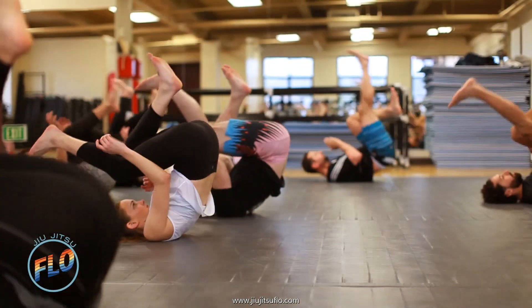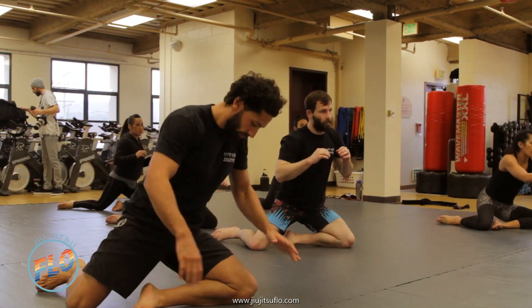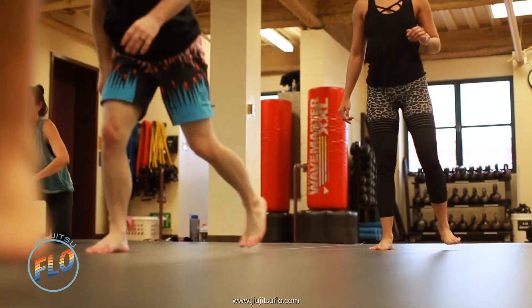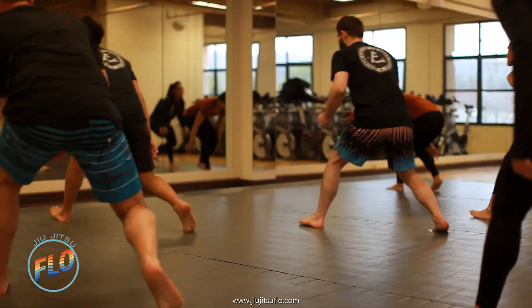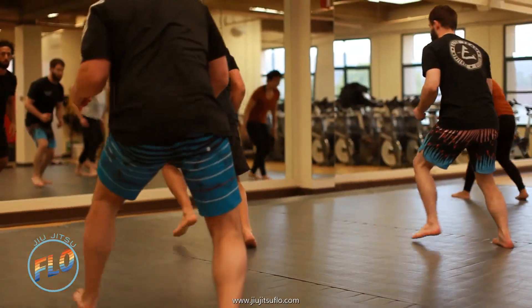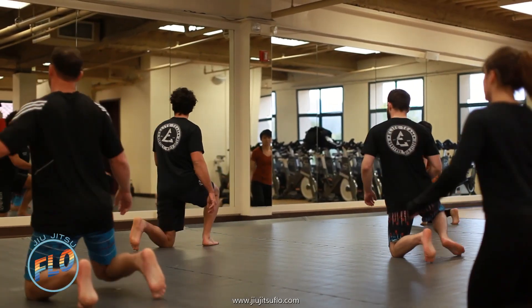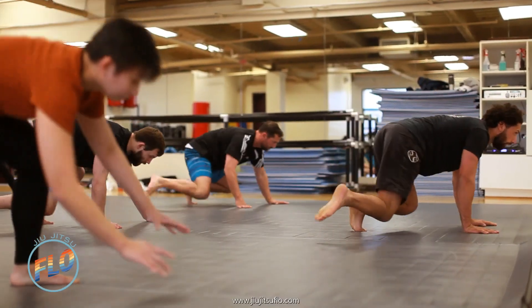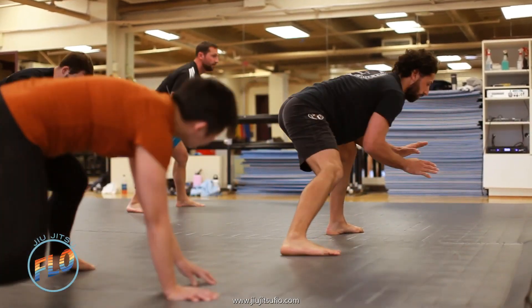With Jiu Jitsu Flow, it's a class that's based on the movements and techniques of Brazilian Jiu Jitsu. You can do them individually where you don't need any partner. There's no resistance — it's like a yoga flow, but it consists of all Brazilian Jiu Jitsu movements. It's really good for injury prevention, increased mobility, strength, body control, your control of breath, and practicing connecting your mind, body and spirit through a nice flow.